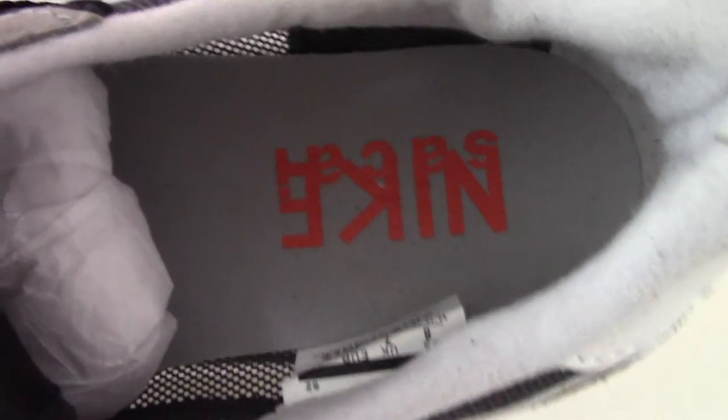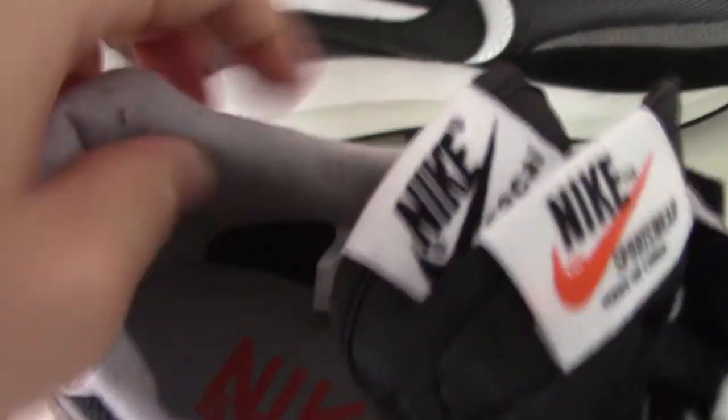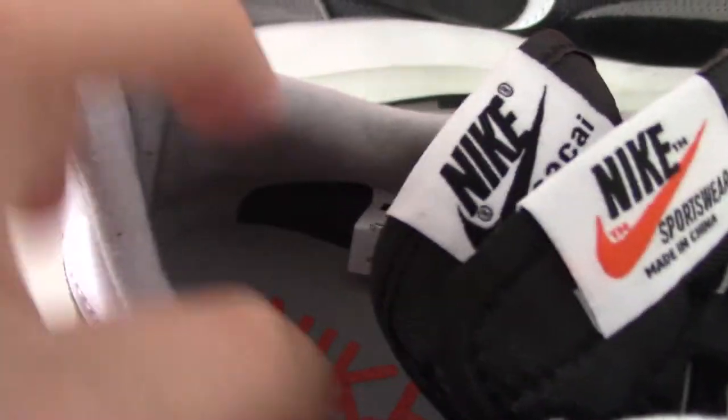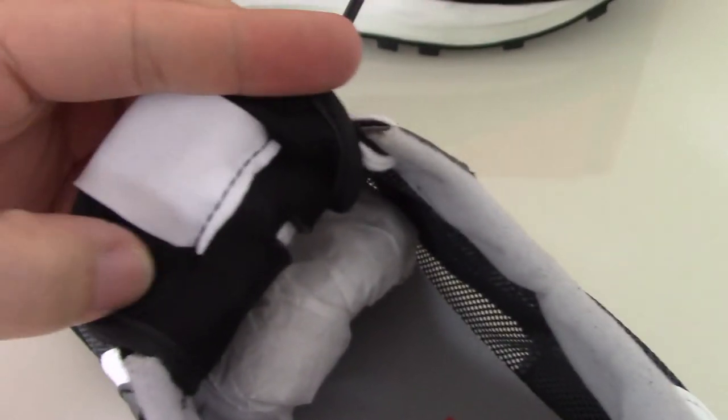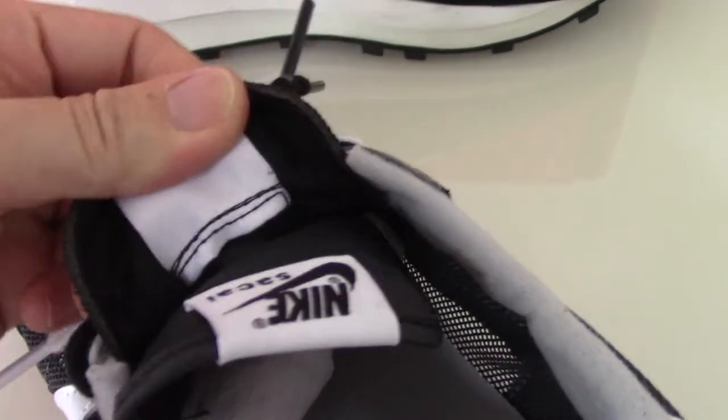Let me show the inside. You can see the gray shoe part, the red Nike, and the soft lining. There is also a side tag here. For the collar, it's a very comfortable material, so it can protect your feet very well. And the back side of the shoe tongue is just simple.